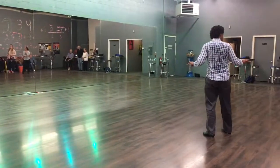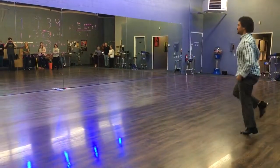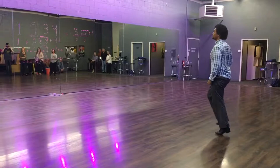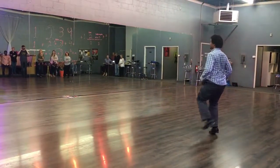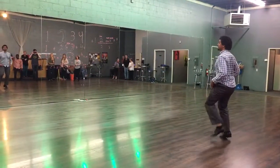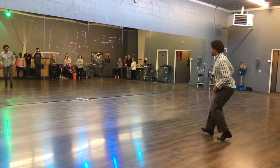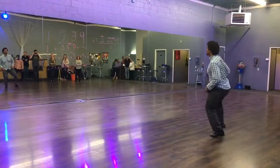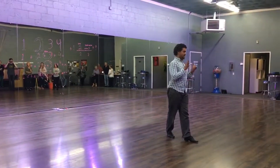It goes like this. Punches. Core. Five, six, seven, eight. Single, single, double. Single, double, single. Single, double, single, double.